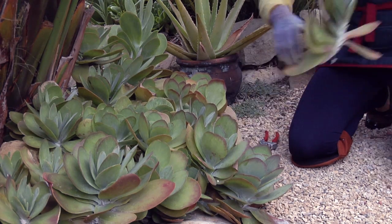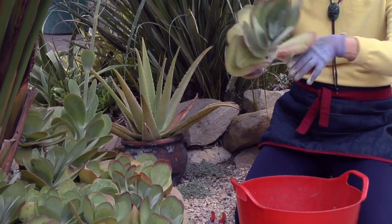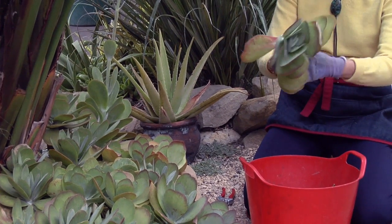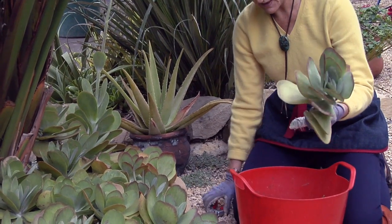When I go to plant them, I keep them dry for about a week or so, so that the plant is dry and the soil is dry, and then I'll give it some water after that.